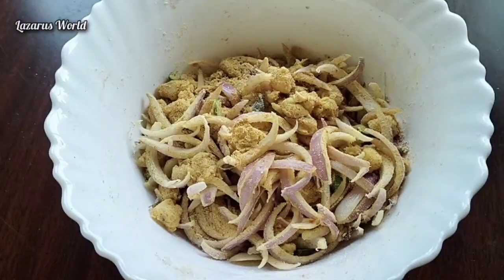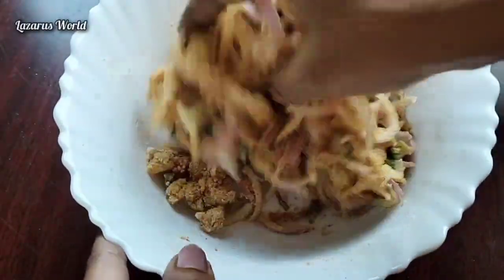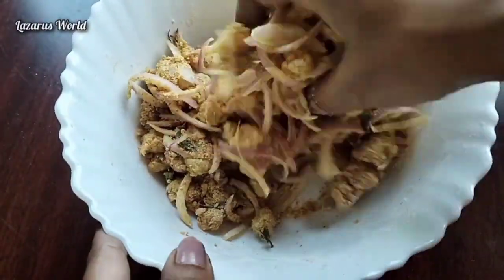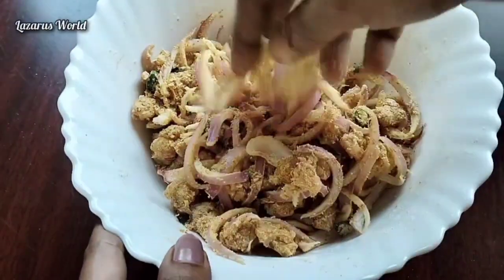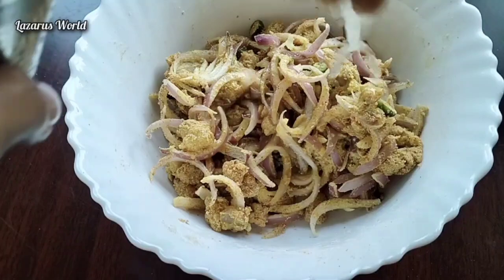I will cook it now. Now I have to cook it. I will cook it with a little bit.